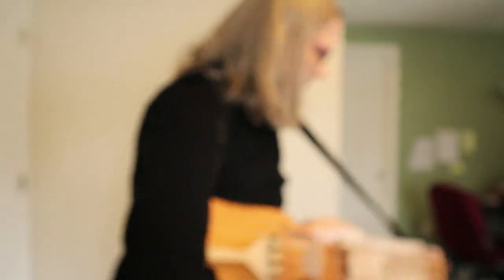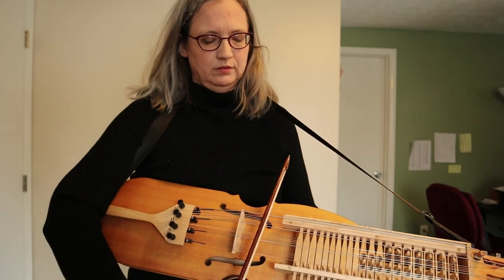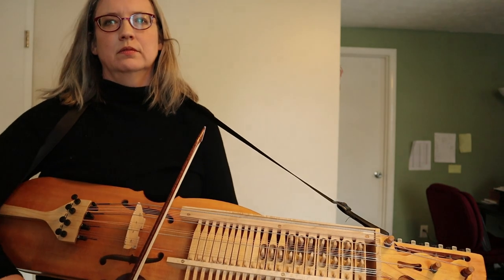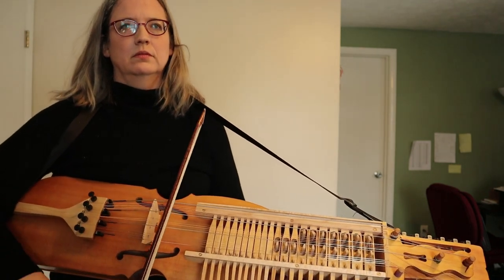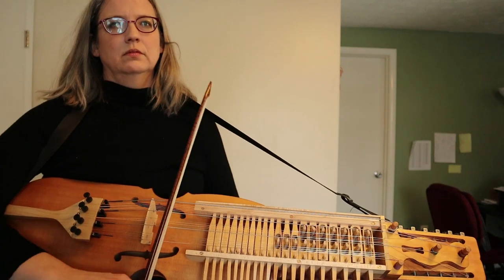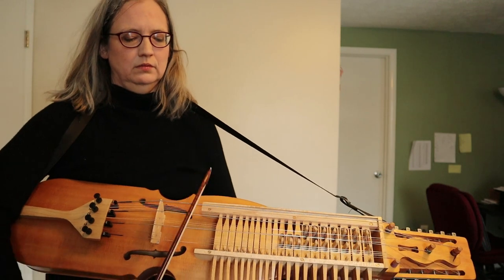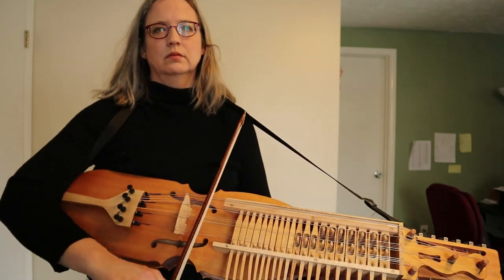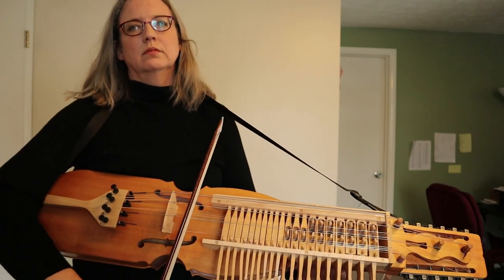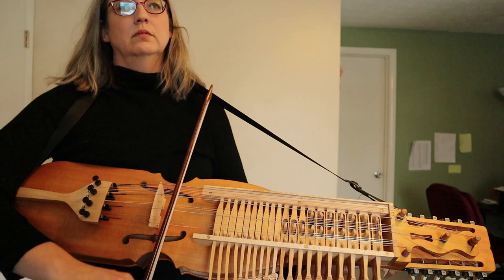But anyway, this one's called Caroliner's March. I just drive like a row with a pair of strings, so I give a little rest between notes.